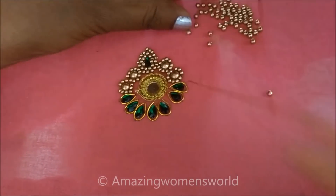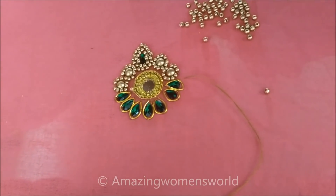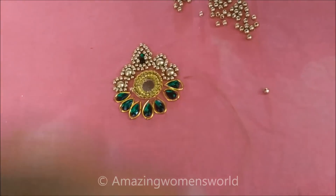Using medium-sized golden beads I'll stitch in a round shape just below the drop shape of these kundans.